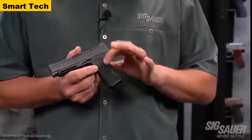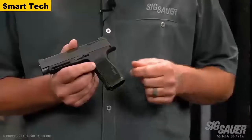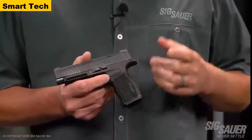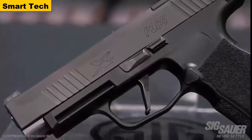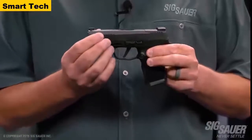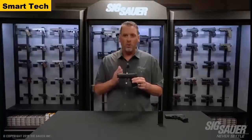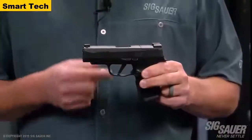The difference is it's just a little bit taller and has an integrated magwell. The beaver tail has also been slightly increased — a little bit longer — to give you an even better purchase on the pistol. It wouldn't be an X gun without a flat trigger. This trigger, like its P320 cousin, is flat-faced and breaks right at 90 degrees — it's a great-feeling trigger that gives you a straight wall when you pull against it.